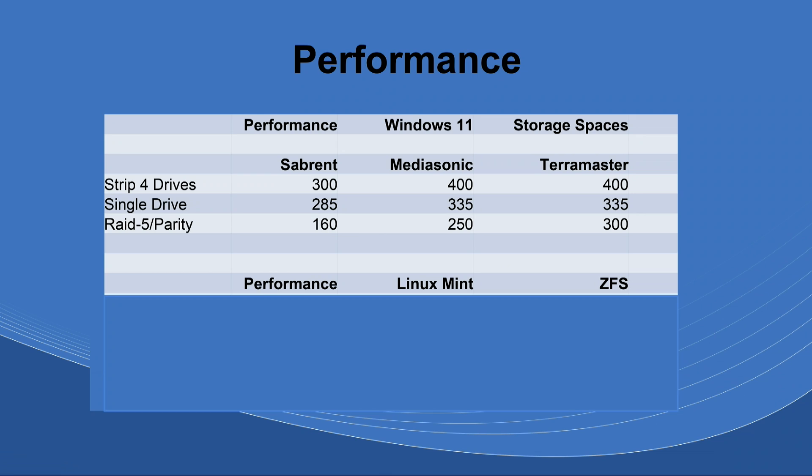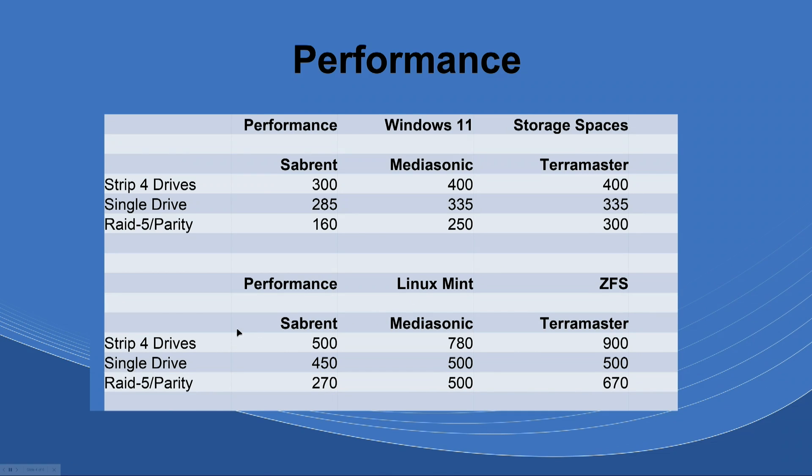I think you're going to be really surprised. With the Stripe in Linux, the Sabrent got 500 MB/s — I would still expect more, and I'll explain why the others are faster. The Matasound hit 780 MB/s and the TerraMaster reached 900 MB/s, sometimes even more across multiple tests. For single drives, the Sabrent got 450 MB/s, and both the Matasound and TerraMaster got 500 MB/s.